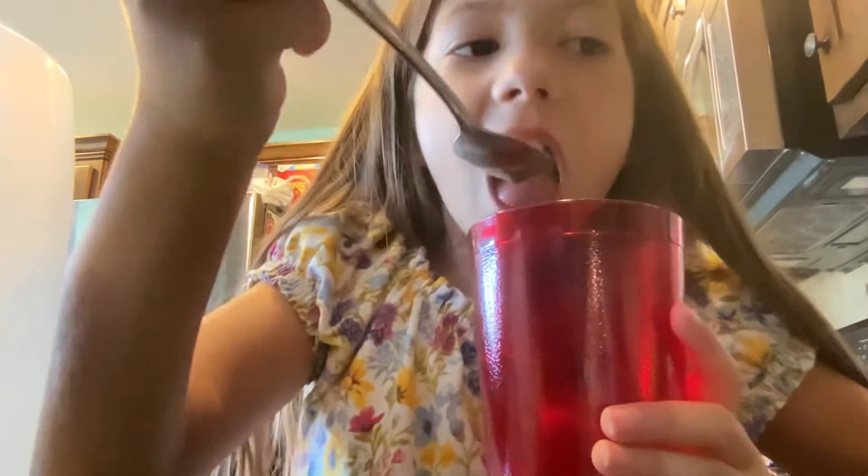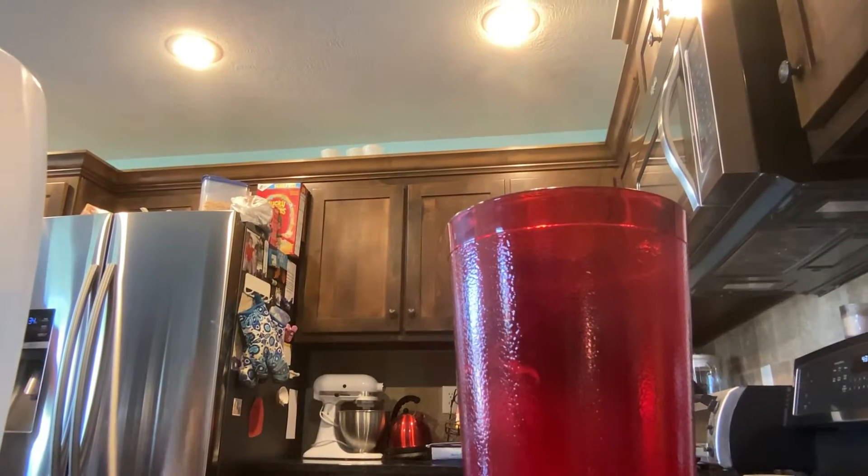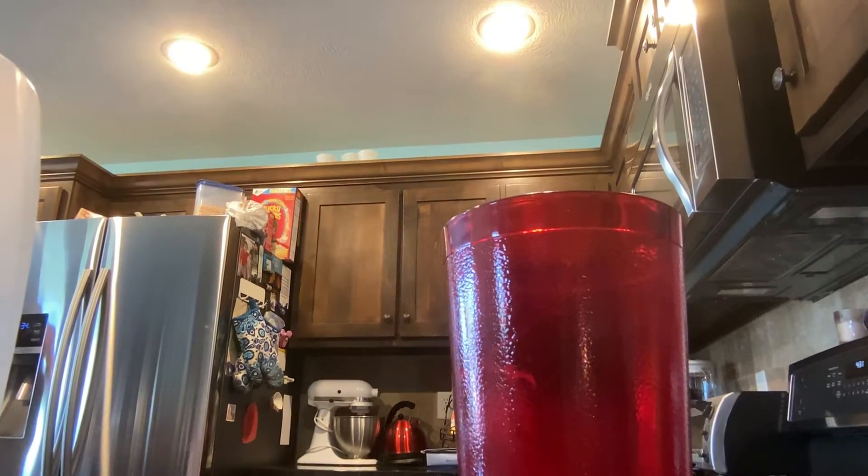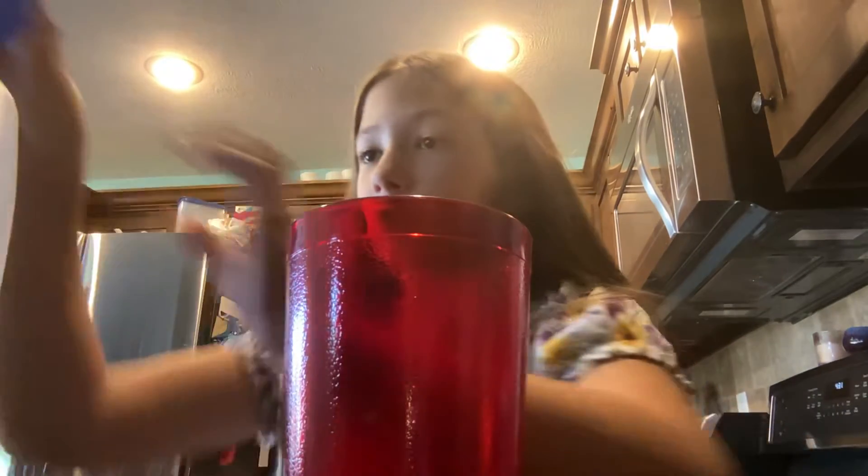So you're gonna mix it real good, and then when you like it how you like it, you take your spoon and you're gonna taste it. Then you're gonna drink all of this.